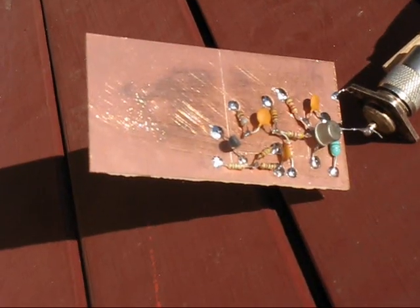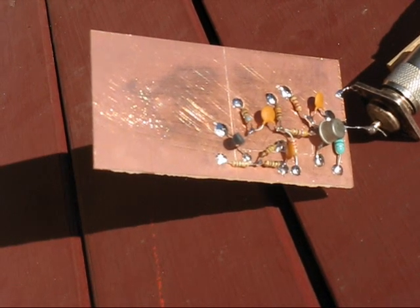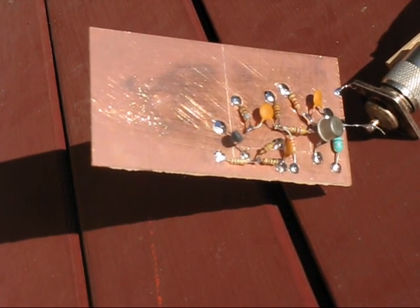RF noise is a major problem for amateurs in built-up areas. Designed signals can often be hardly audible. Alternatives to using a home station antenna include a small loop or whip antenna. Today I'm testing a design by PA0RDT, a mini whip.